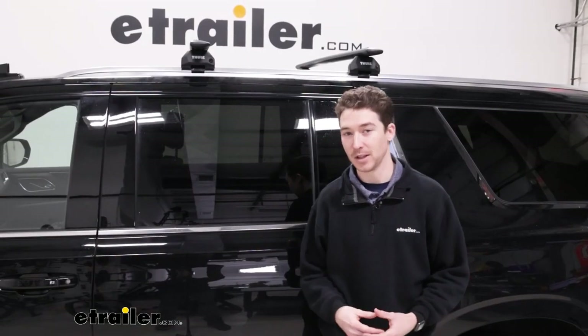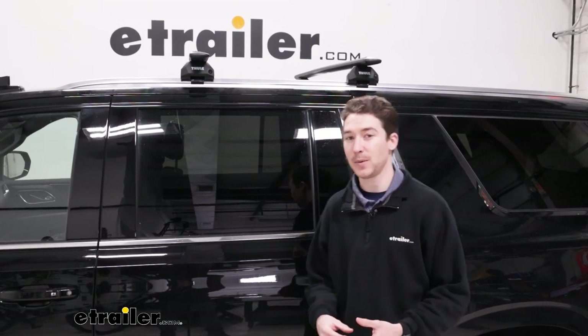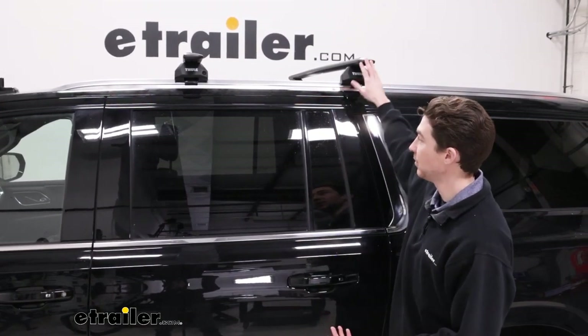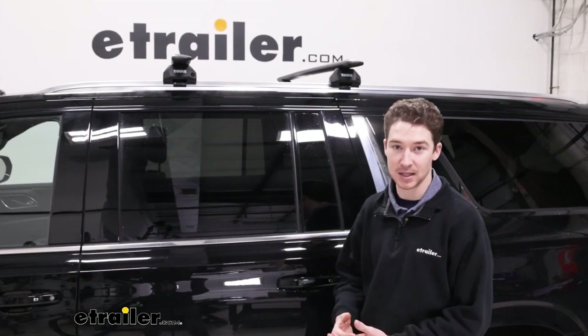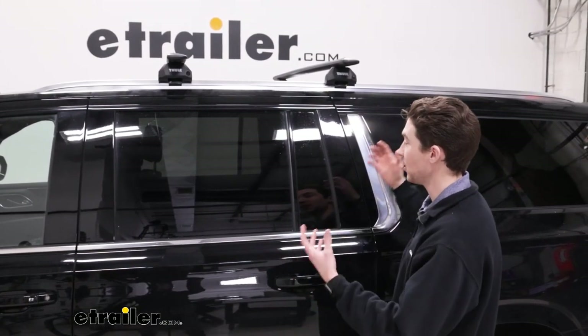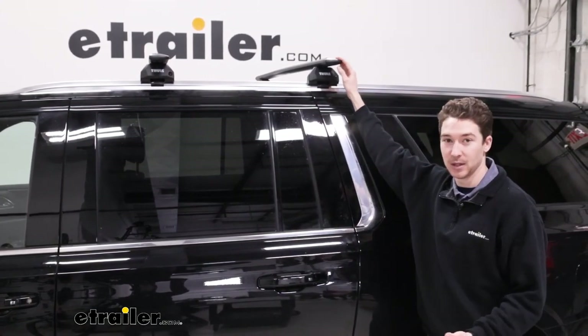If you've got your Suburban fully loaded up with people and you don't have as much room in the back as you might think, or maybe you just want to get some larger items on the roof — maybe some ski and snowboard carriers, maybe some kayaks, roof boxes, baskets, whatever that may be — a system like this is going to be a great way to do that.